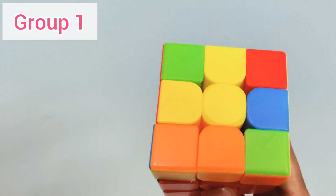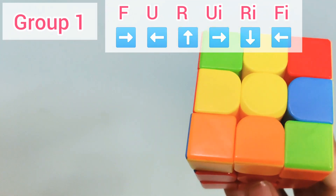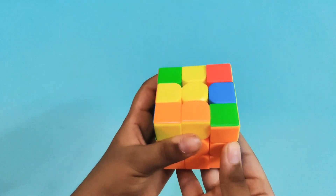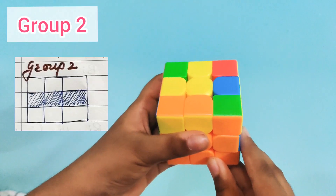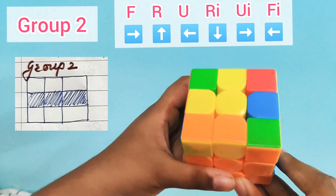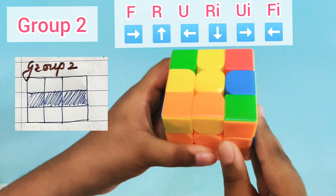The Group 1 formula is: F, U, R, UI, RI, FI. If all three yellow tiles come in one line, it is called Group 2. The Group 2 formula is: F, R, U, RI, UI, FI. That straight line pattern is the only shape that falls in Group 2.